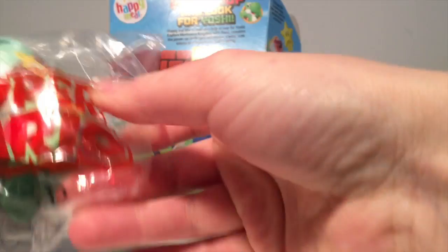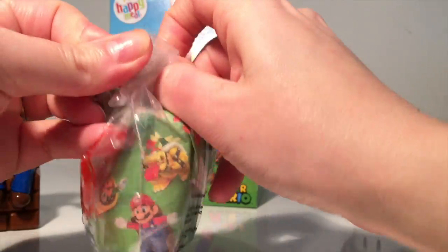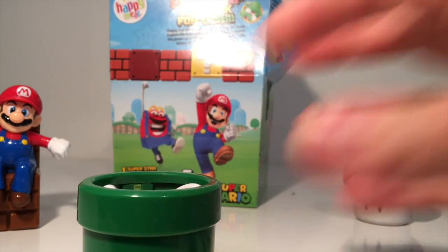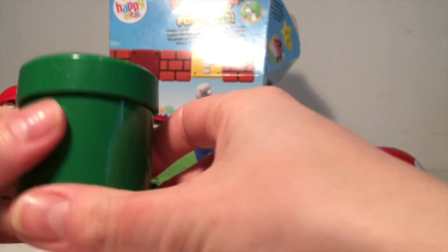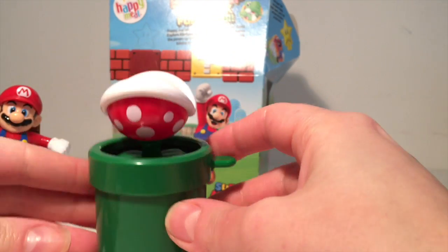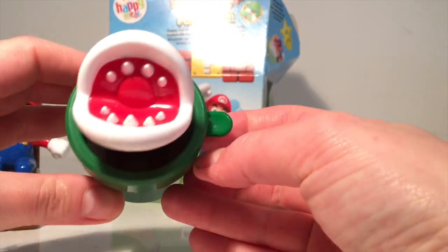What's our first one? Ooh, what could it be? I think I know what it is. It's a drain pipe and what normally comes out of drain pipes in Mario? Well, it's a piranha plant. There we go, let's have a look. There's a little lever here and there we've got our piranha plant. It's got big, slashy teeth. It's a bit scary, but it's very cool. It pops up.